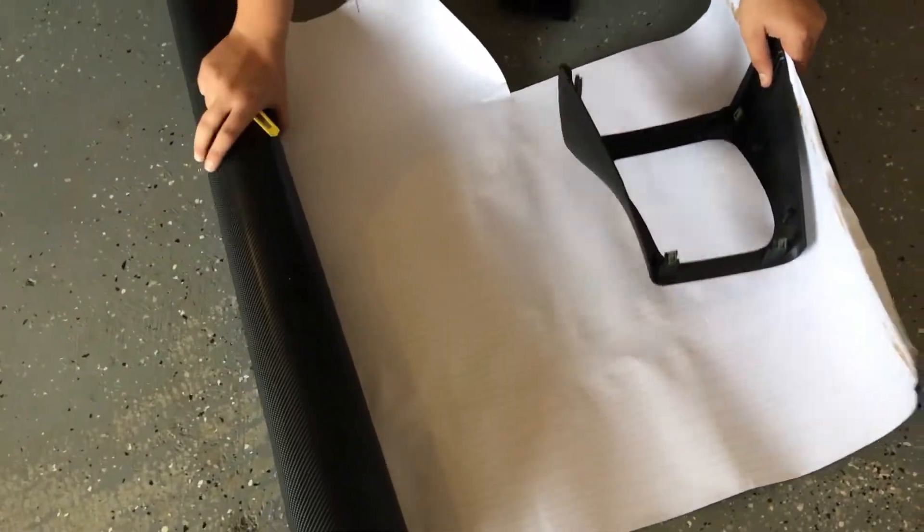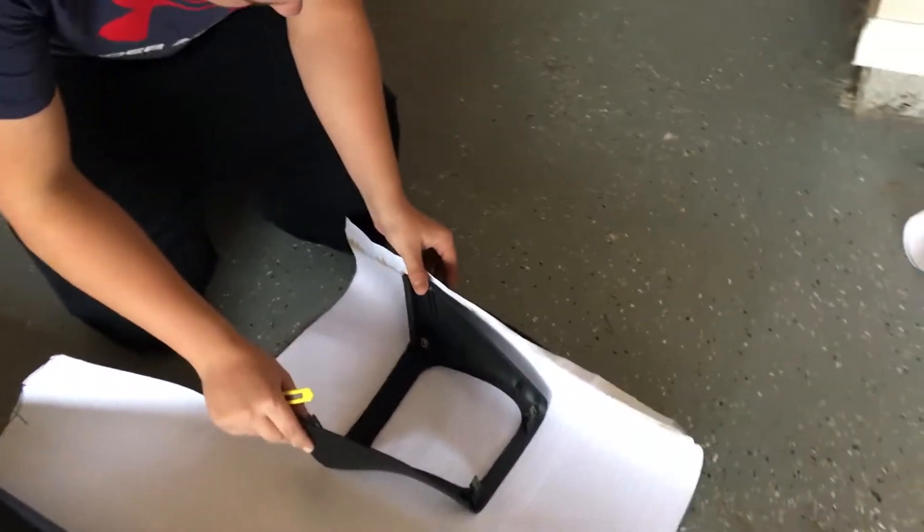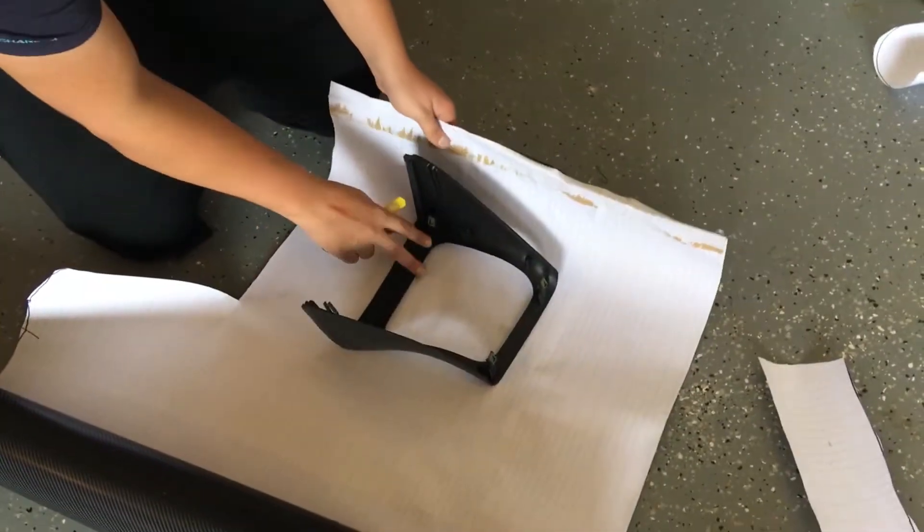Alright, here's our wrap. Michael, where did you get the wrap from? Amazon — Amazon carbon fiber wrap. Here is the inner portion at the bottom of the center console in case you want reference to where that part is, because we didn't film it coming off.